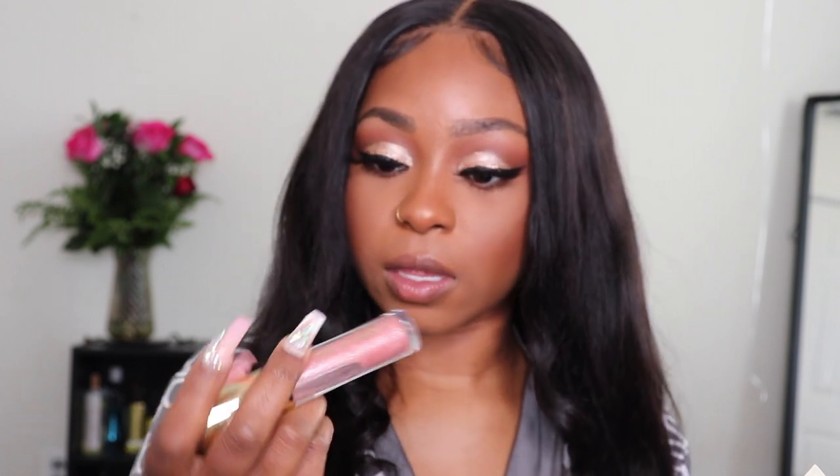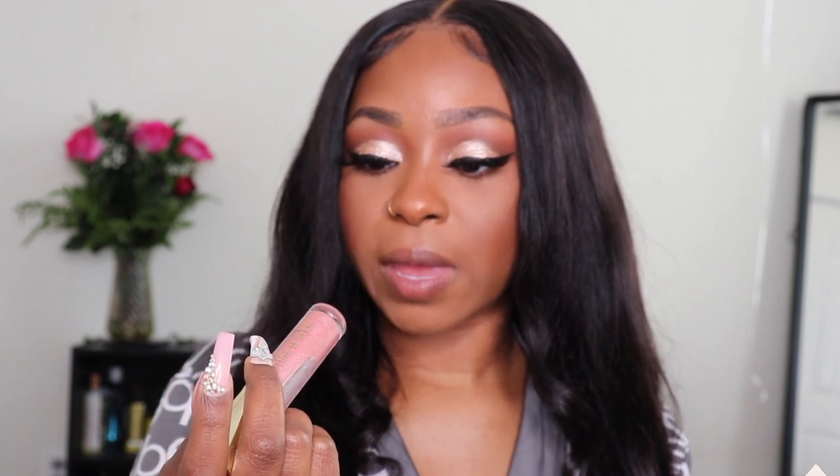For my lips, I'm going to be using the Milani in Soft Rose, and I'm going to top it with the Milani Prismatic Peach.